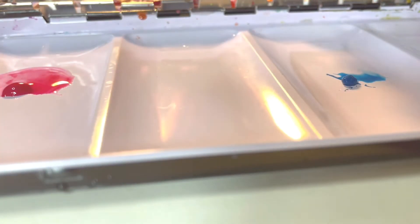Next I add granulation medium onto the paints that already had a little bit of water. I heard that the granulation effect will appear more intensively when we put more water.